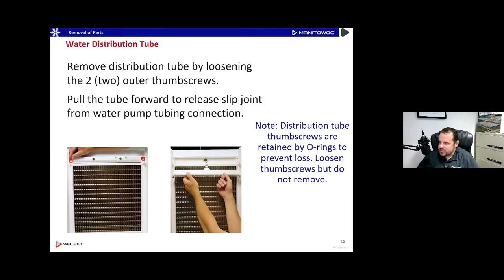As you slide out the distribution tube, you'll notice three little O-rings on it. Take a quick look at them — make sure they're in good shape and not rolled over. Then we're going to take the water trough out next.